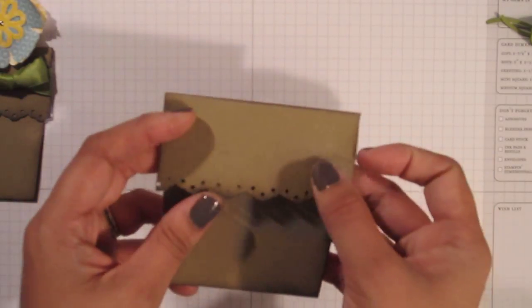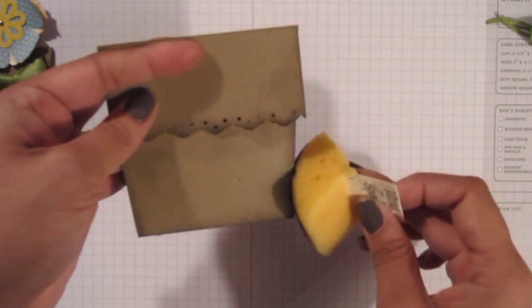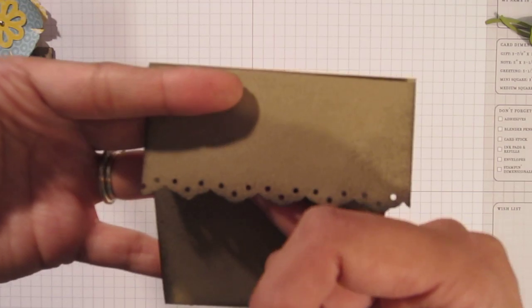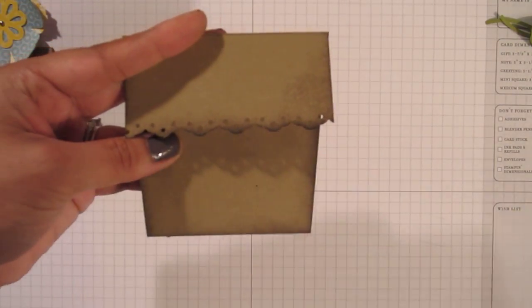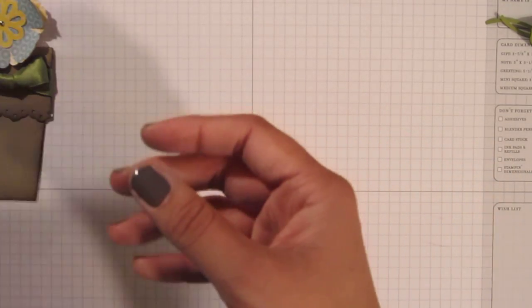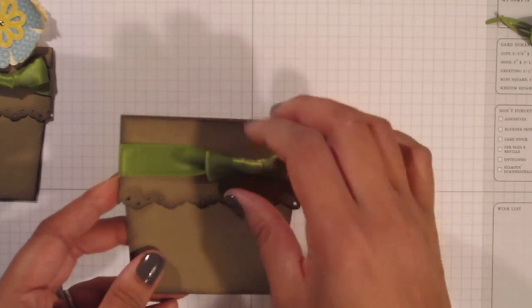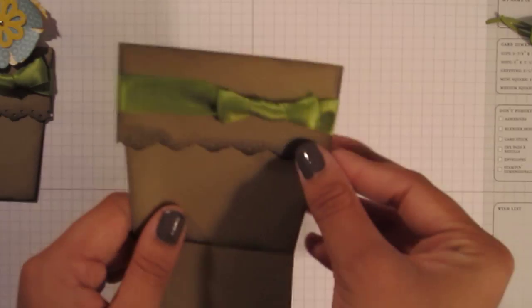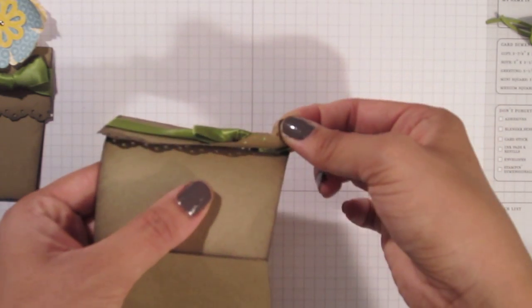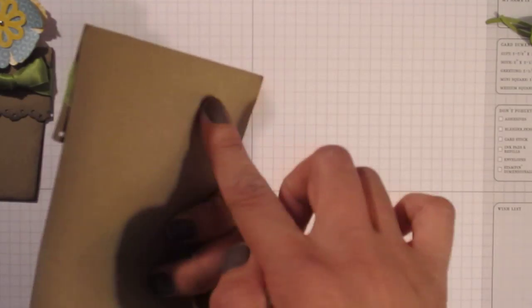Then you're going to take your stamp and sponge in early espresso, ink that up, and age the edges of your card — that will really give that scallop edge a nice detail. Then you're going to take a piece of old olive satin ribbon, tie a bow around that top piece, and snail that down. You're only going to tie the bow around the top piece so that it doesn't show on the back. Before you snail it down, adhere that ribbon, snail that top portion down, and you'll have that nice clean back side.